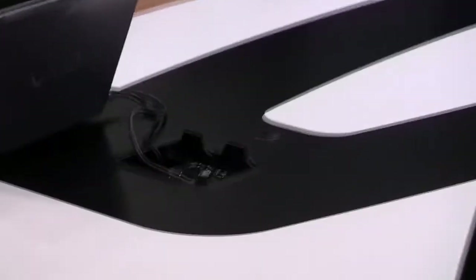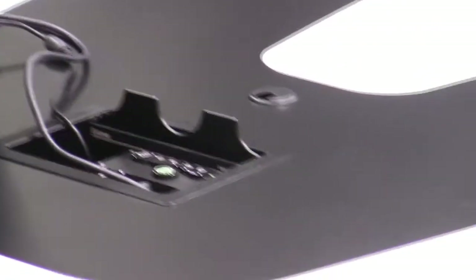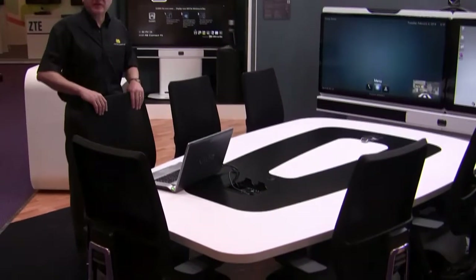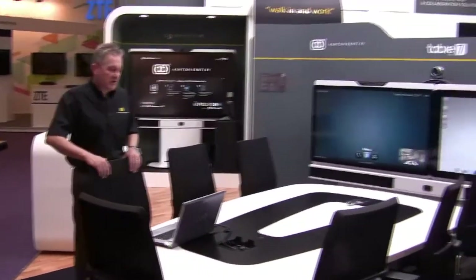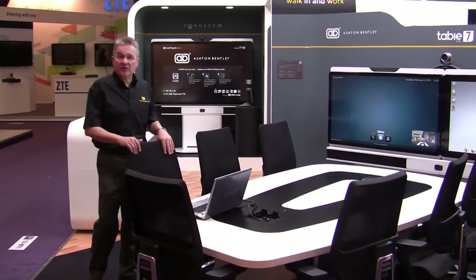Inside the table, or inserted into the table surface, we have our Interface F. This is the control and connection point for the meeting presentation. It allows you to connect two PCs via a VGA and HDMI connection, and if you plug your laptops in, the system will start automatically, so there's no on-off switch.